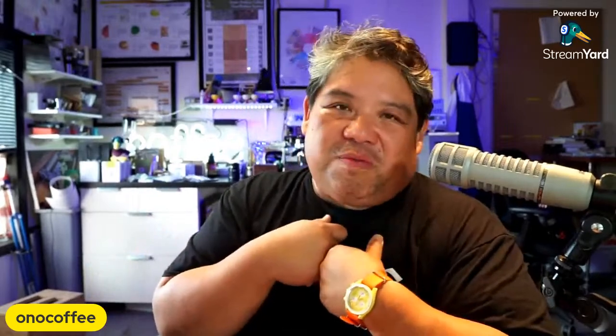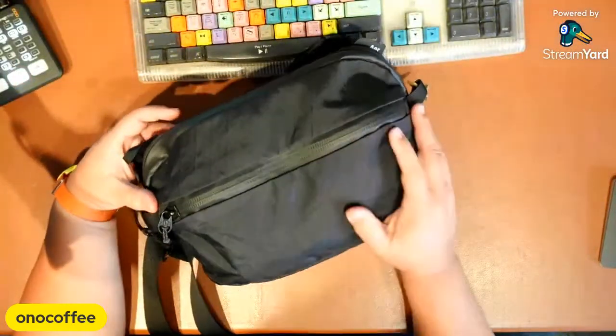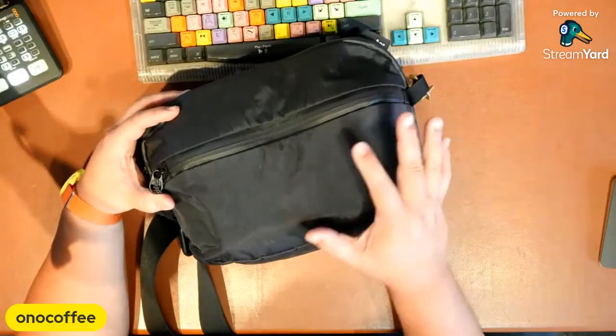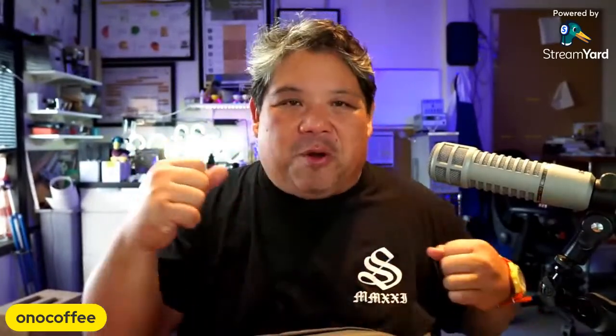What I got was the Aer Day Sling 3 Max X-Pack — this is it right here. It's one of the larger sling options; there's a travel version that's even larger but I really wanted to keep things as compact as possible. It took me a long time to get used to this bag because it's such a different form factor than a messenger bag that's wide open with one big compartment. I didn't want to go with the smaller Day Sling 2 or a regular Day Sling 3 without the Max — the Max is a bit bigger.